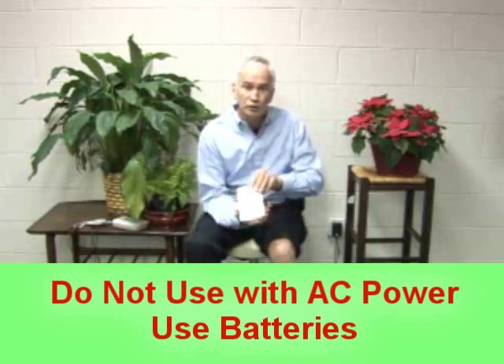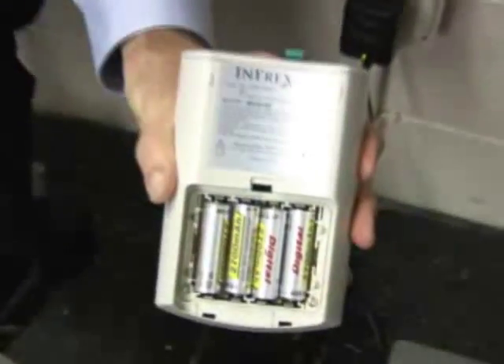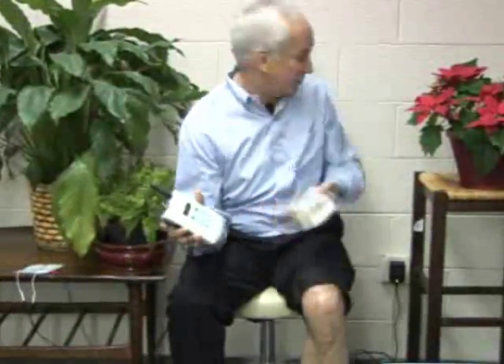What we will use is our batteries. We're going to use the batteries. Now I want to show you how we accomplish this. Here is our unit — note it is not plugged into the wall. We're depending solely on the batteries that are in it. Here is our cable with our electrodes.